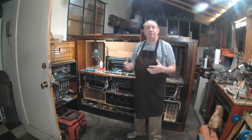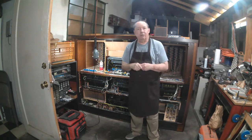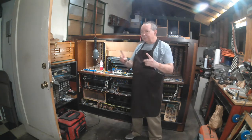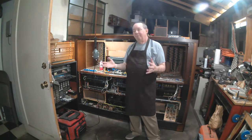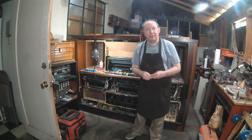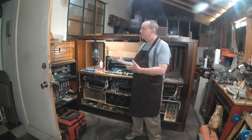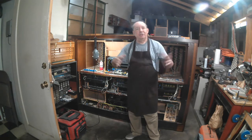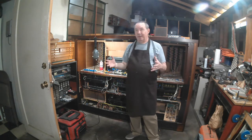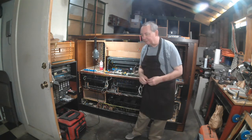Even instruments that I've taken in that were designed for home use, like the Hammond Colonnade, or I also have a Hammond Model A — those still get certain kinds of modifications because I like to do unusual things with the organ. I like to do ambient music, I like to use them in my recording studio. In order to do that I'm having to take something designed for one purpose and repurpose it for another.